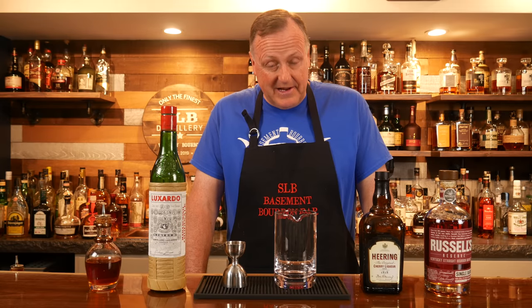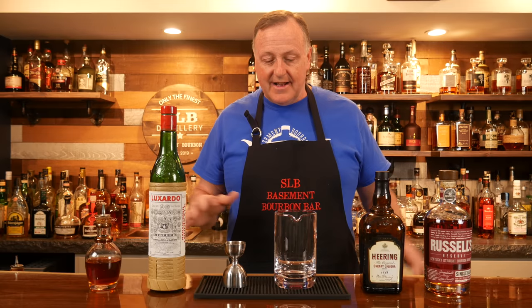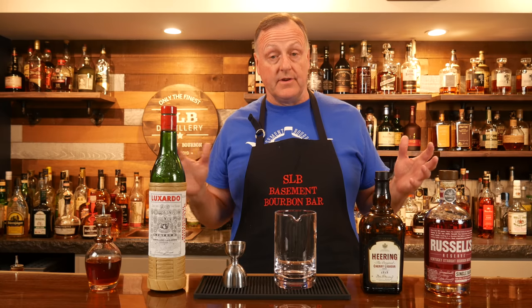Hey y'all, welcome back to SLB Basement Bourbon Bar. My name is Kurt. I've had an enormous amount of requests from our loyal subscribers to mix up my favorite cocktails in several different spirits.